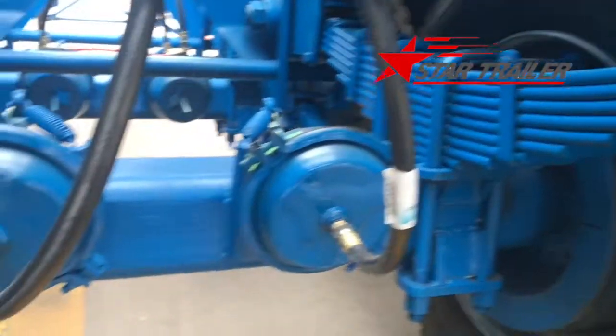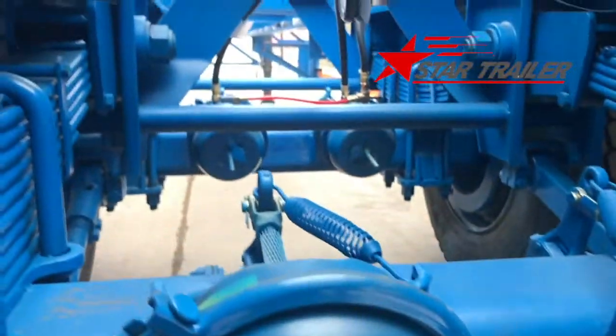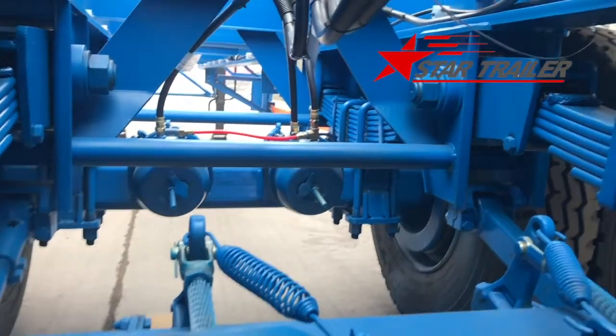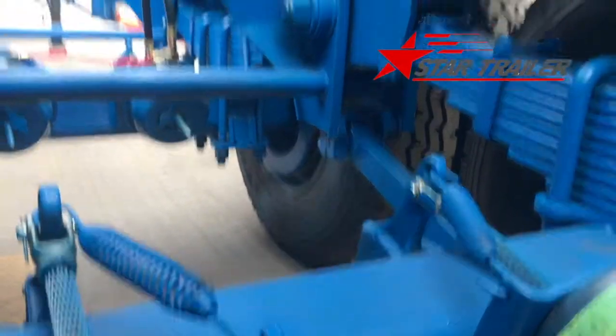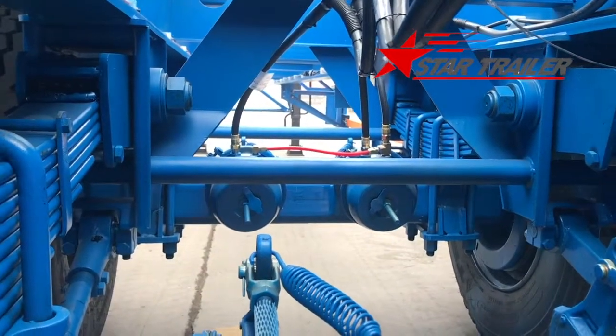Lift springs, air chamber. We put double air chambers in the front axle so when it is necessary you can use the shock lift to lift the front axle up off the ground. Then you can tow this trailer to somewhere you like.